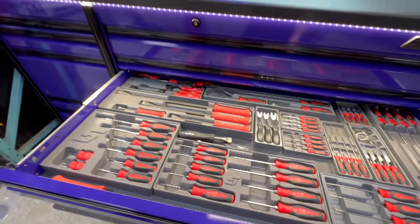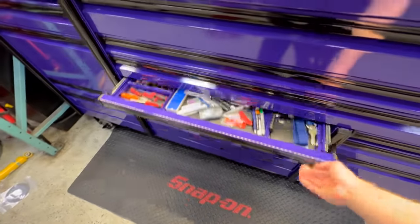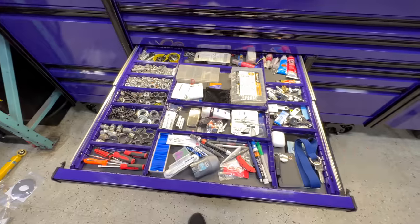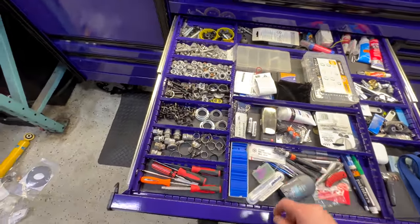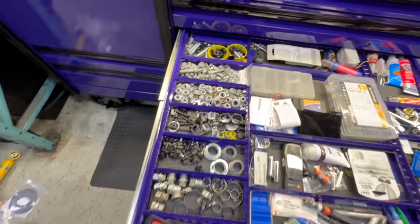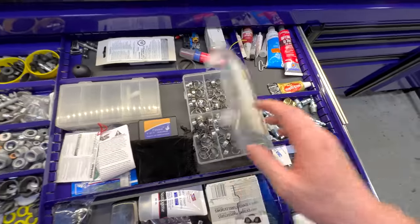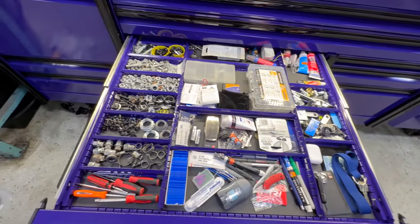If you're wondering why everything's so clean, it's because I refuse to leave work without cleaning. Speed drawer — personal stuff, AirPods, pens, your usual bunch of junk. Spare parts, nuts, bolts, touch-up paint, holder, car clamps, batteries, lots of random junk.